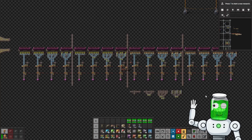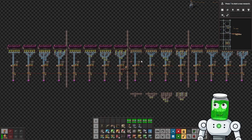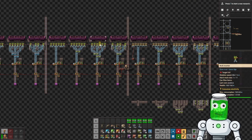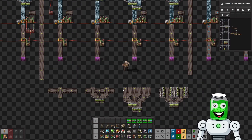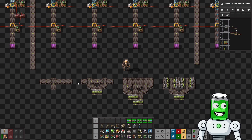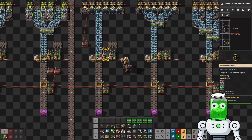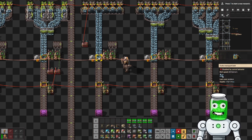Hello and welcome to this episode of Jar Games Factorio Space Age. We are looking at the best method for unloading trains with both the bulk inserter and the stack inserter. Here's a quick overview of the different unloading station designs we're going to test. I've created a little circuit that will count the ticks that the belt is not stacked full.